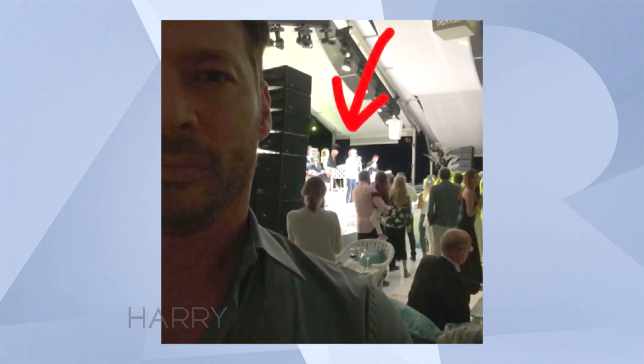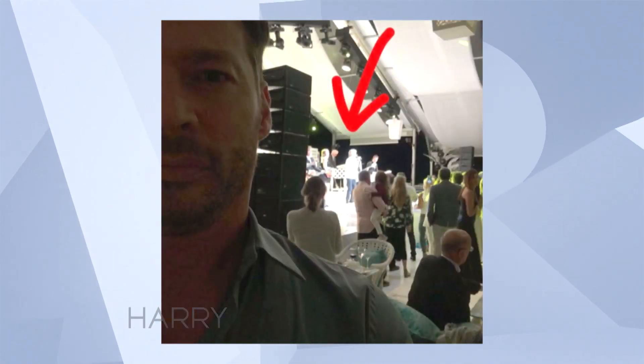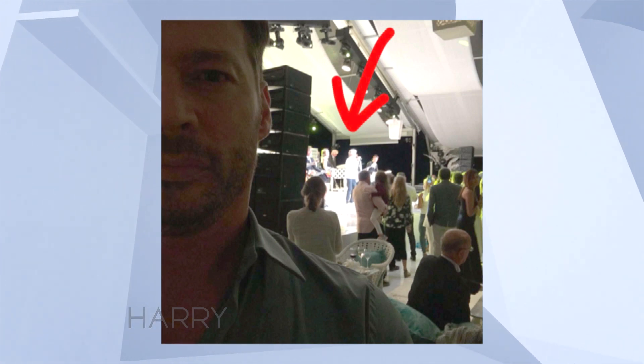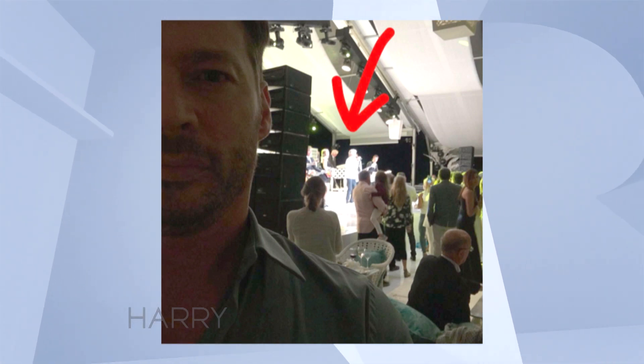That is Rod Stewart, believe it or not. I was at a party and Rod Stewart was there and he was singing, and I looked like an idiot because people were looking at me like, what are you doing?